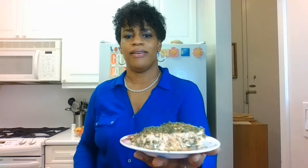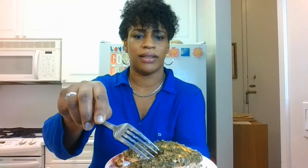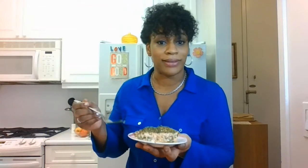Okay everyone, the salmon is ready. Here it is. Oh man, you see that pepper? I'm going to show you with the fork — oh, you see that salmon? I got two pieces and I'm ready to taste this.